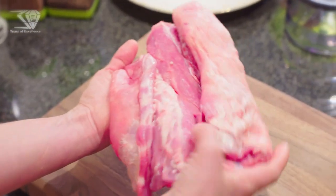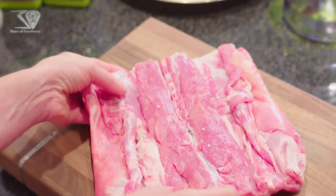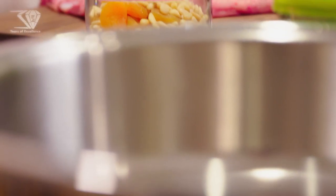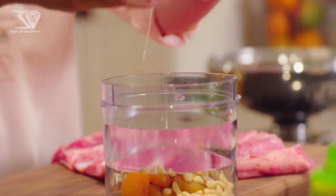We have deboned lamb, stuffing, apricots, pine nuts, eggs, gluten-free old bread — and mix it.